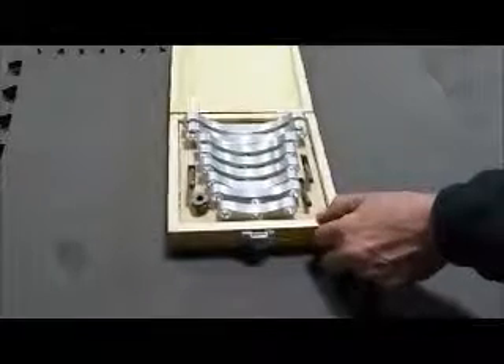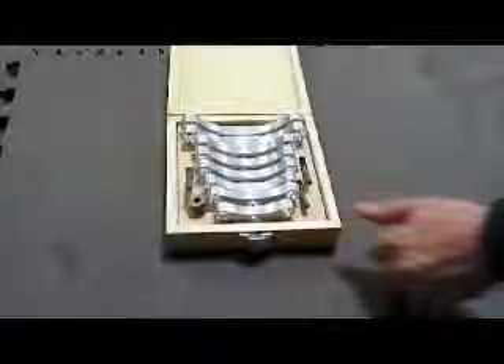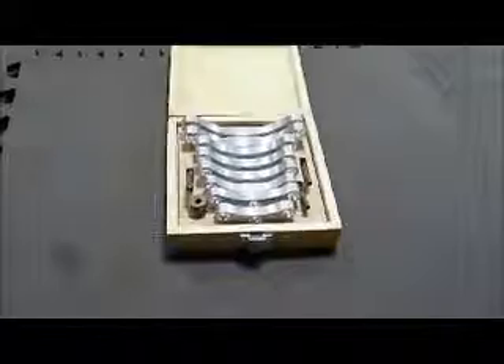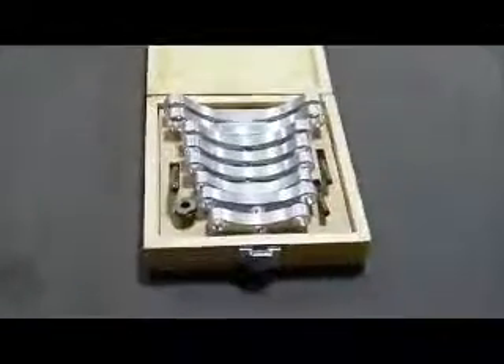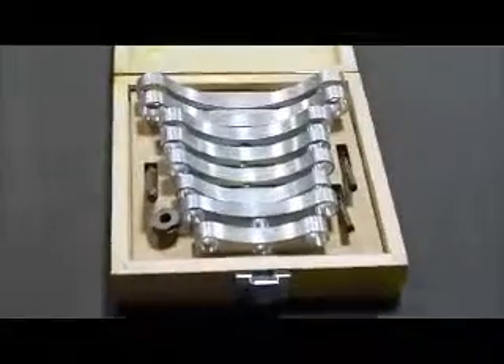Tire Service Equipment Manufacturing Company Incorporated presents the Cheetah 6300 Axle Hub Stud Extractor. This handy unit eliminates axle hub damage caused by improper stud removal.